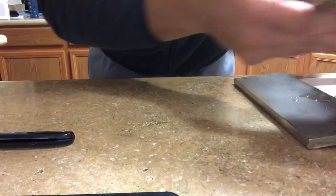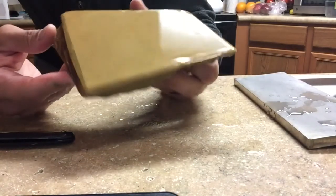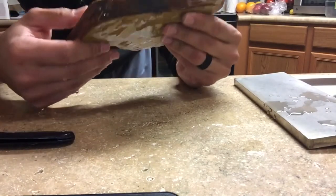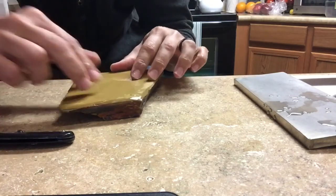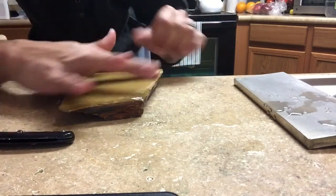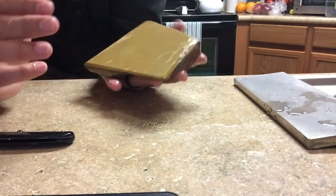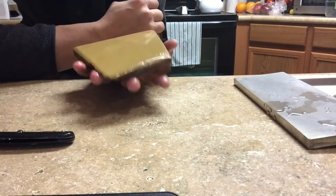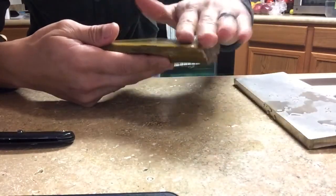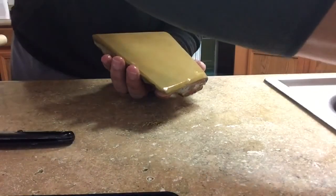The cool thing about Copas is that they have a lot of character - they're not normal stones. The bad thing is that a lot of them are not really flat. Some of them are - this one will sit flat, and even though you'll have to put a lot of pressure on one side, you can hone on the other side no problems, it's nice and stable. Copas are awesome because they're usually smaller and they usually fit in your hand.